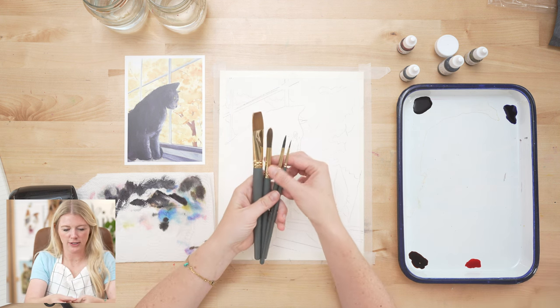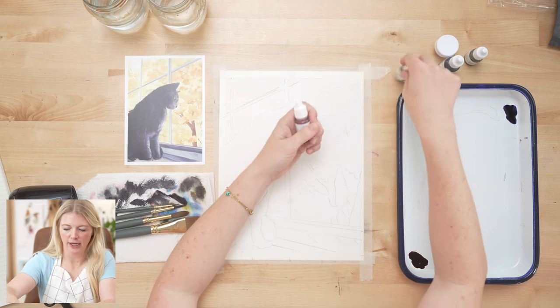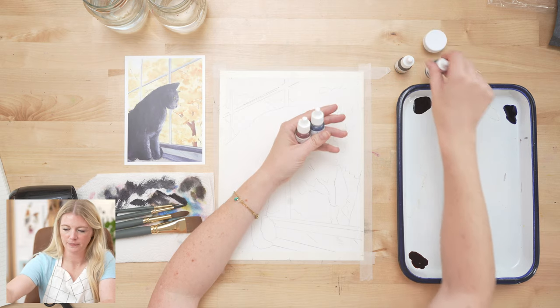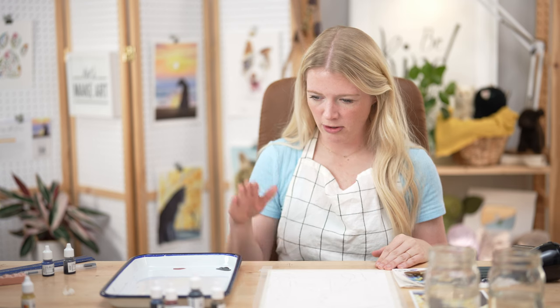We are using four paint brushes: round two, round six, round twelve, and one-inch wash. We're using five colors: rose red, deep blue, Payne's gray, honey brown, and bleed-proof white. Please remember to use whatever supplies you have — no big deal. I've taped my paper down, have my butcher tray ready, and have a heated craft tool.